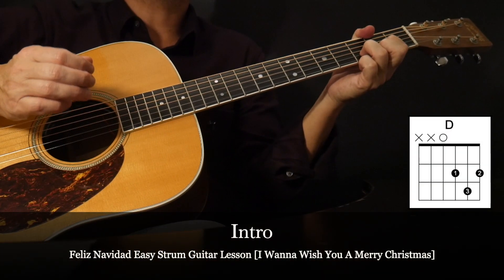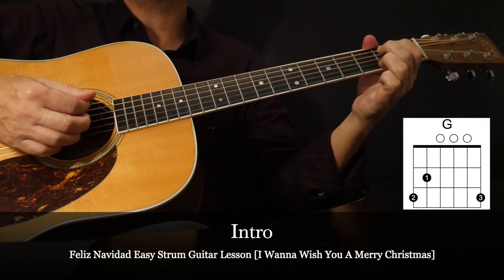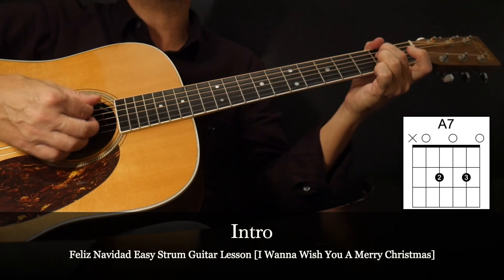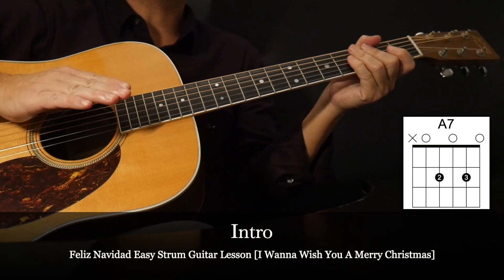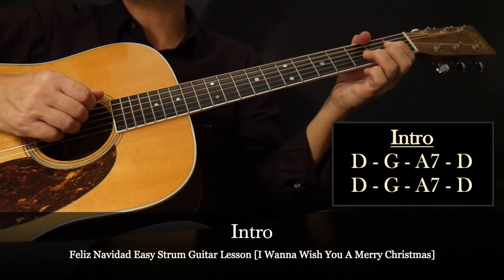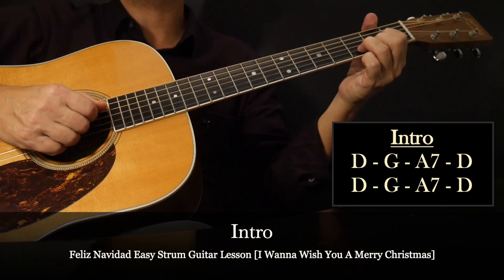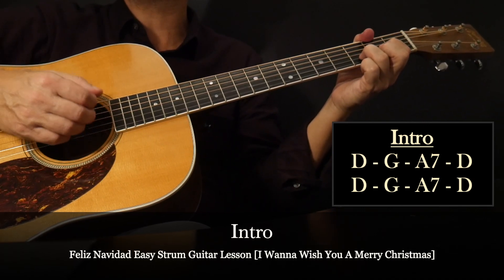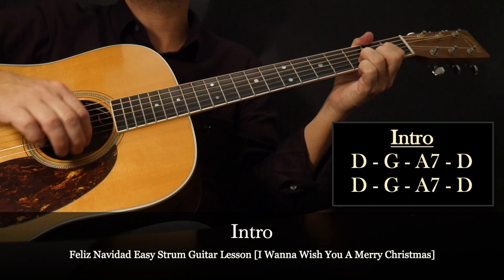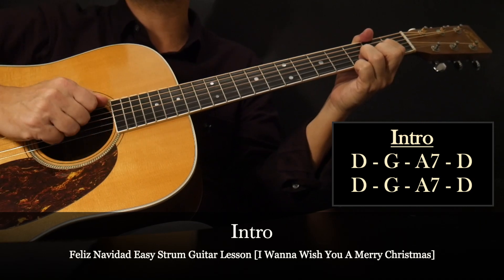For the intro, we'll focus on three chords: an open D, an open G, and an open A7. You can use your one and two fingers if you want — I happen to be using my two and three fingers. With those three chords, we're going to put them together in an eight chord sequence: D, G, A7, D, and then that four chord sequence will be repeated. On the eighth measure, we're going to do just one strum — a little stop time on that final D.